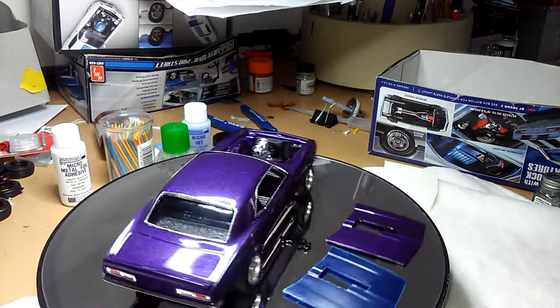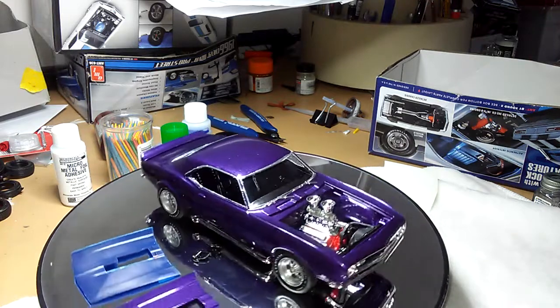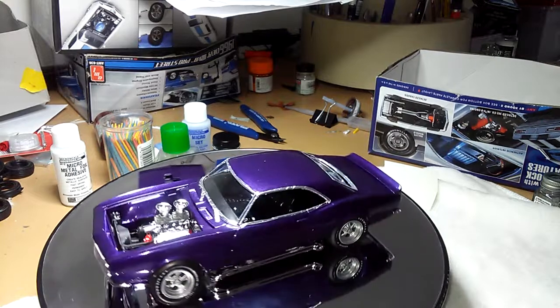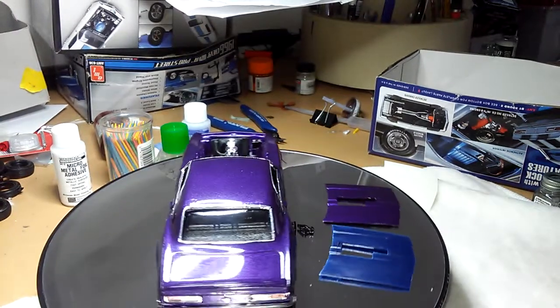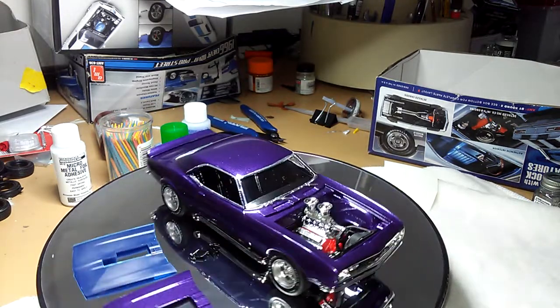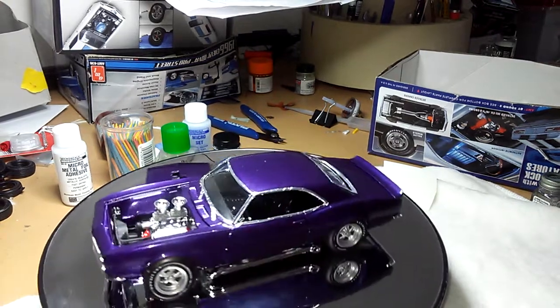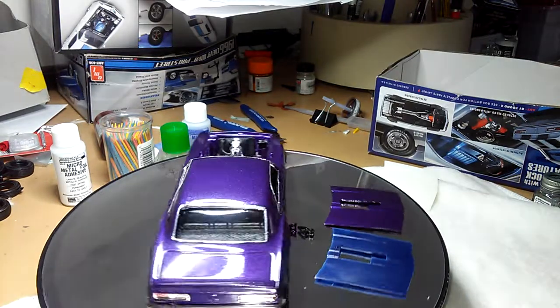Everything else is pretty much finished here. If you have any questions or comments, feel free to subscribe to Mark Zarwell's American Muscle Model Car Workshop, guys. Happy modeling, and I'm out. Bye.